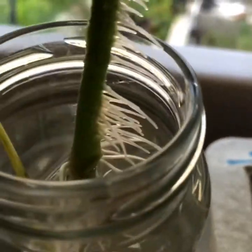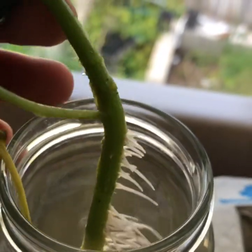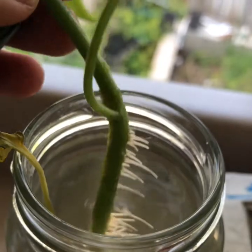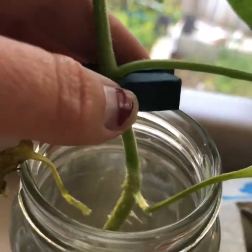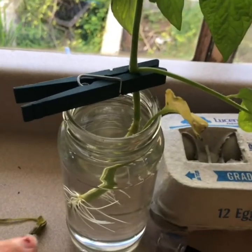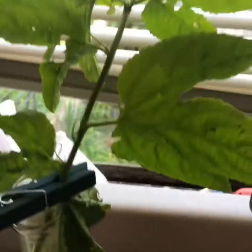I put this one in water about a week ago and it's already getting lots of roots — see all these roots? You can just stick it in the water, and you want to make sure the foliage is not in the water. But anywhere it has those little hairs it grows roots.